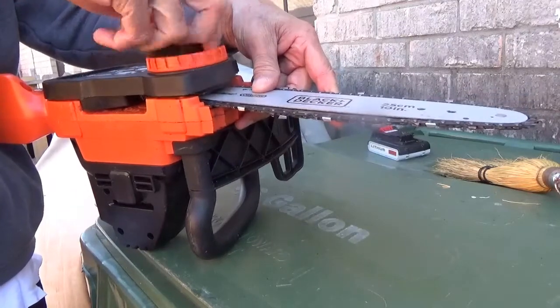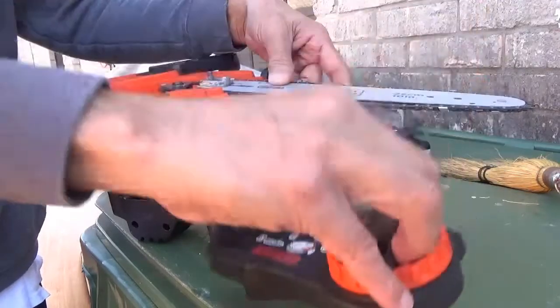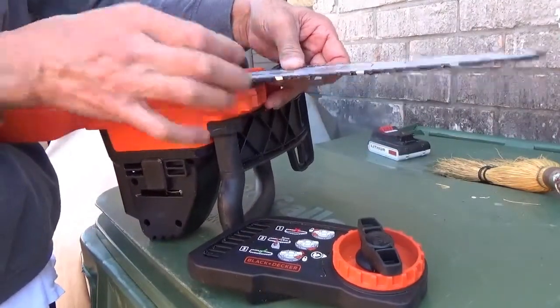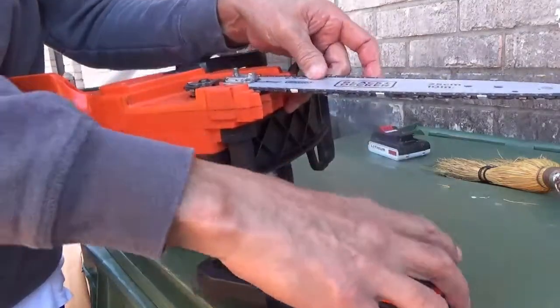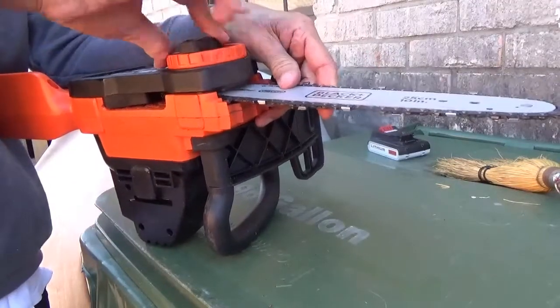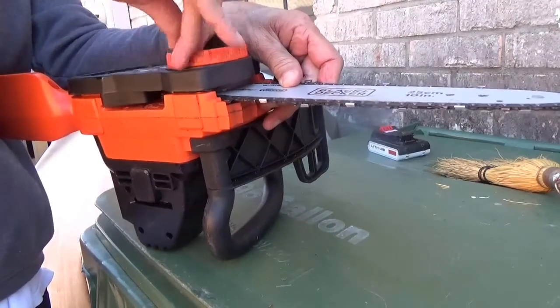So there I'm loosening it. Make sure that the back part is set right — just double checking there. Then I'm going to put the cover back on. It snaps on there. Then I'm going to tighten it with the T-bolt on top, the black one.